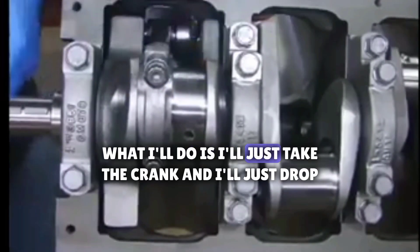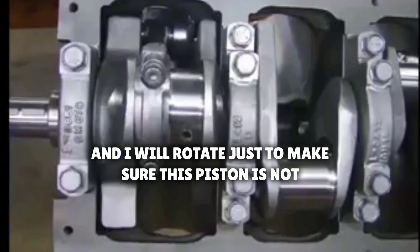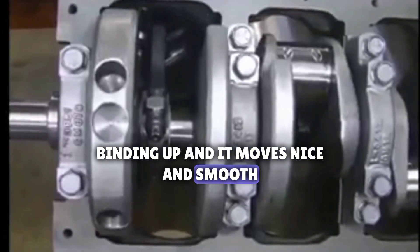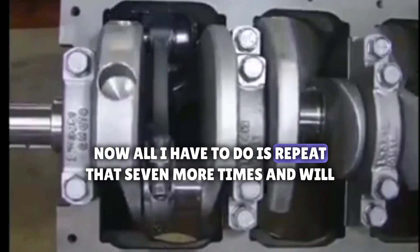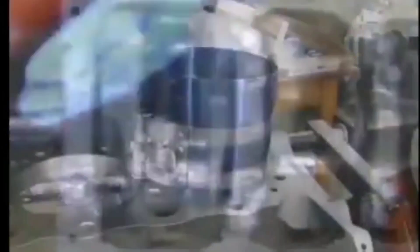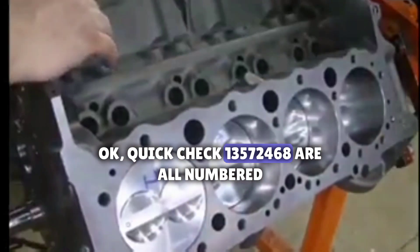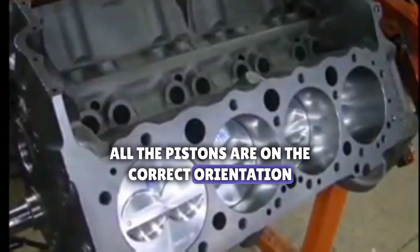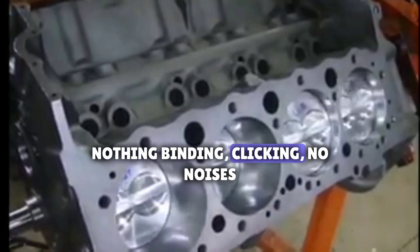I'll just take the crank and rotate it just to make sure this piston is not binding up — and it moves nice and smooth, no binding whatsoever. Now all I have to do is repeat that seven more times and we'll be good. That makes eight. Quick check: one, three, five, seven, two, four, six, eight — they're all numbered. The dots are all facing forward on all the pistons, they're all in the correct orientation. We give it a quick turnover and it turns over nice and smooth. Nothing's binding, no noises.